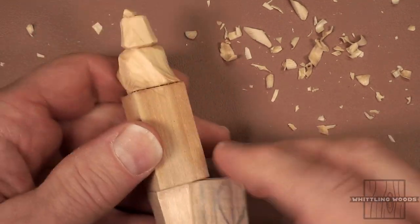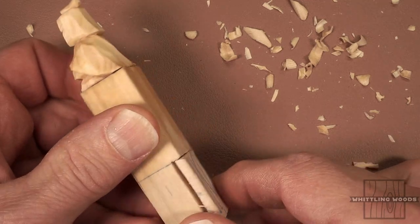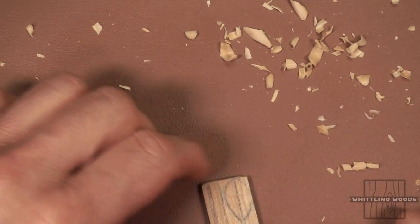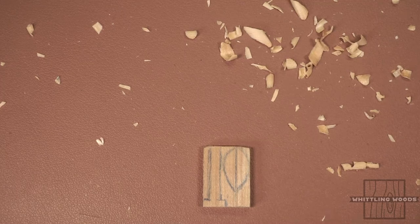Next thing we're going to do — I cut the little piece out from down here. You can use a coping saw, band saw, scroll saw, whatever you have, just to cut that little piece of wood out. Then we're going to cut out the sword and the shield. Let me get set up for that.